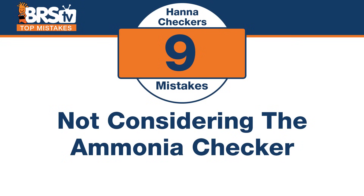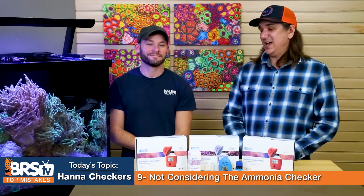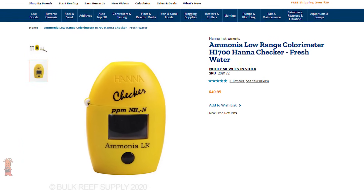Number nine: this is a little reef-nerdy, but if you want absolute performance from your tools, here's how. The mistake is not considering the Hannah ammonia checker if you have chloramines in your water. You might think your DI resin takes out everything, but ammonia gas doesn't have a charge — it passes right through DI resin and largely through the RO membrane as well. If you have chloramines and a difficult water pH that produces ammonia gas, this checker is probably the best option. Test it in the product water — that's where it's most important.